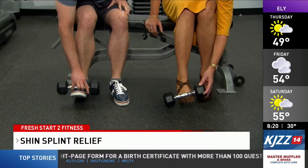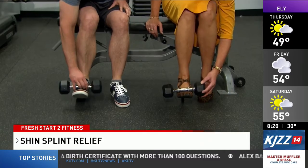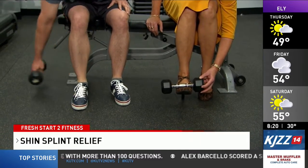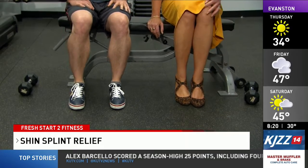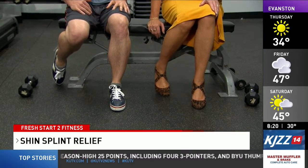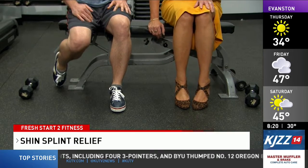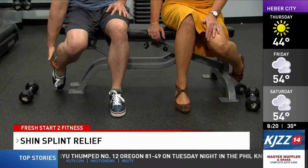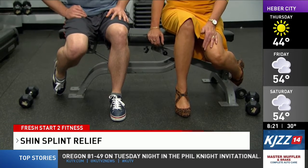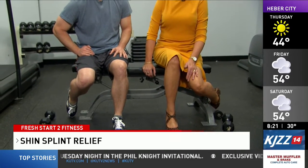The final exercise is a stretch from a seated position. Bring your right leg back, dig your toes into the floor, and gently bring that knee forward until you feel the stretch in the tibialis. Hold that for 30 seconds, then switch to the other foot.